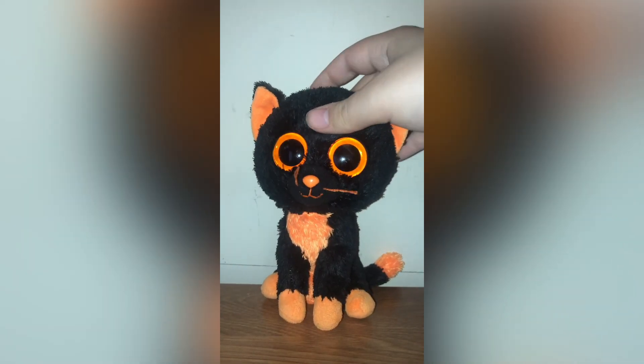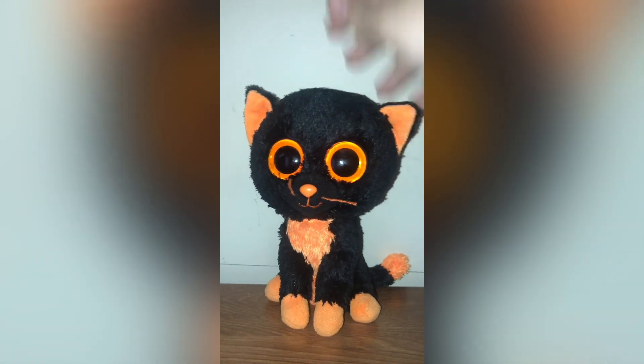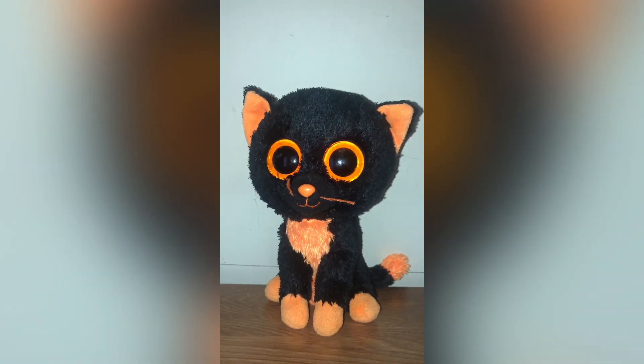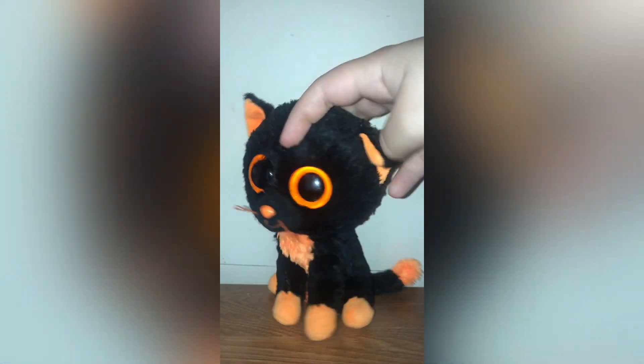Next is Moonlight the cat. She's a howling Beanie Boo — other than Frights, she's probably my second favorite howling Beanie Boo. I just love the way the orange contrasts with the black. She's just really cute. I think mine is from 2012.